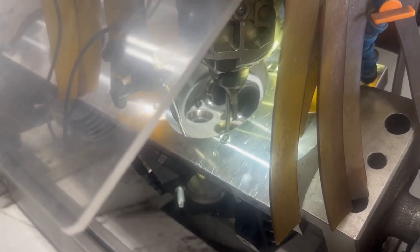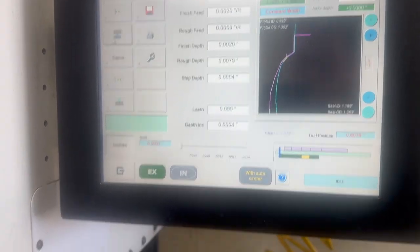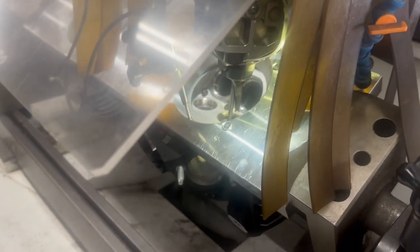I set this up for an 89% throat ratio, and I also did a Venturi seat there, as you can see on the screen. We'll run the part, and here we go.